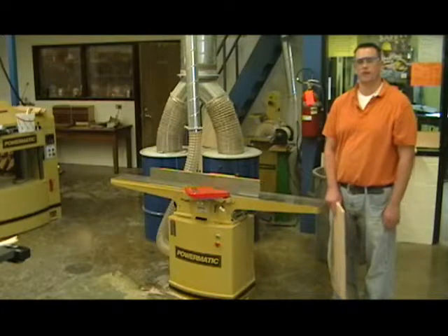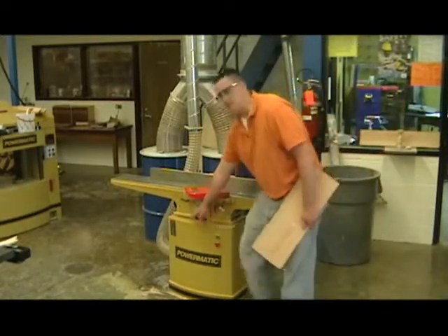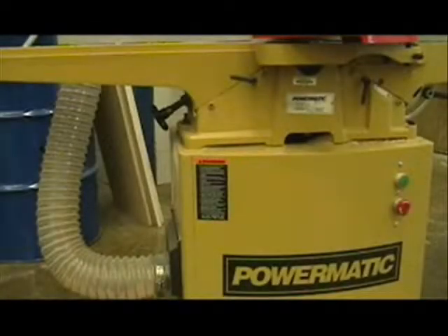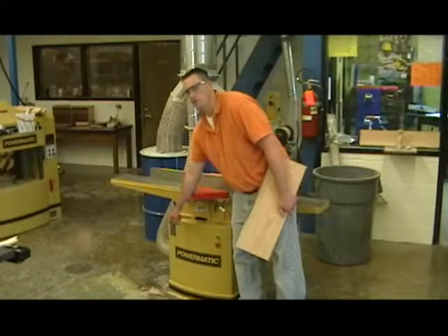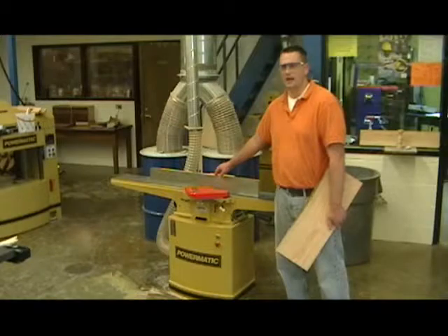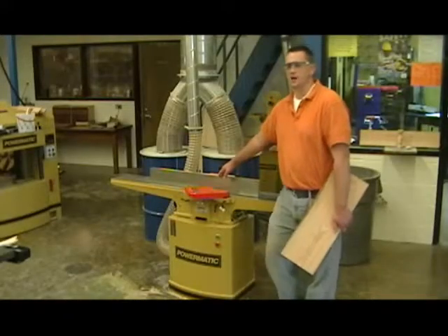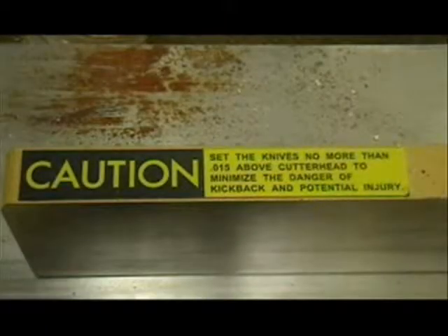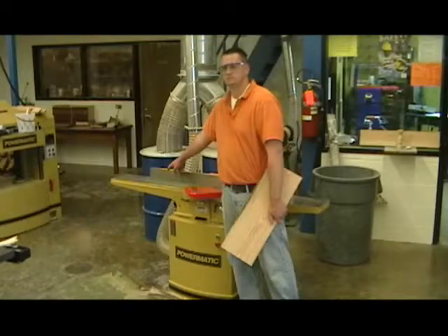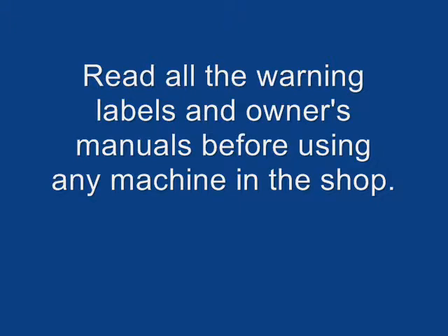Before you use this machine, read the warning labels and the owner's manual. The warning label is right down here, on the opposite side of the on/off switch. Reading the warnings during this video does not count — you will need to read them again before you use the machine. You also have a warning label on the guard, and two warning labels on the fence that you need to read: one directly above the blade and one off the outfeed table. Read all those warning labels before you start using the machine, and re-read them each time you use a machine in the shop.